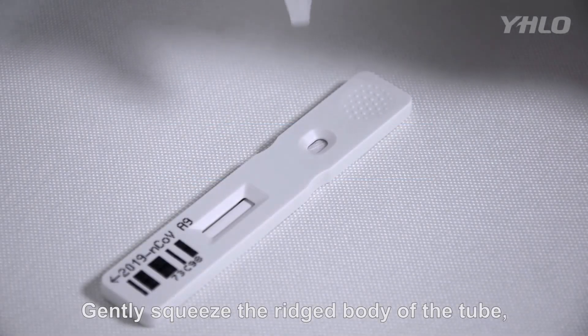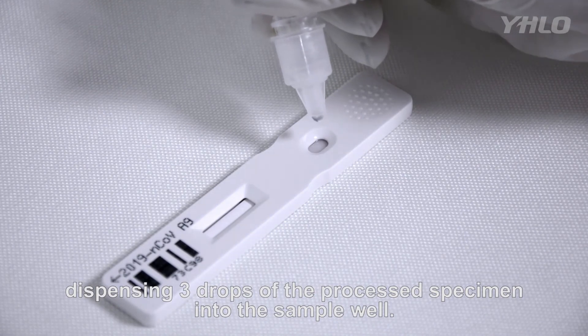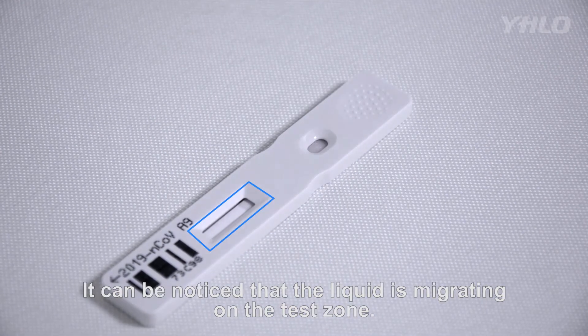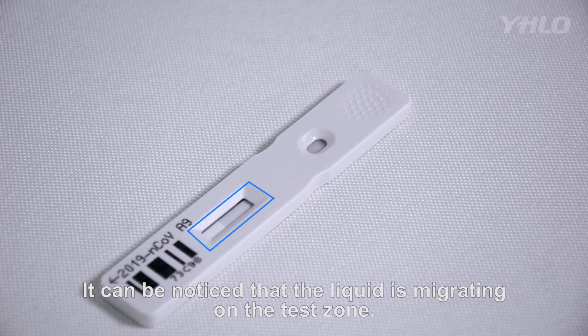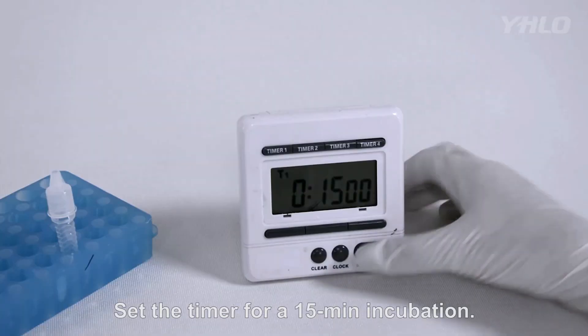Mix thoroughly by swirling or flicking the bottom of the tube. Gently squeeze the body of the tube, dispensing three drops of the processed specimen into the sample well. It can be noticed that the liquid is migrating on the test zone.